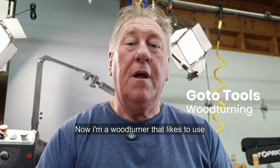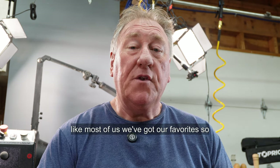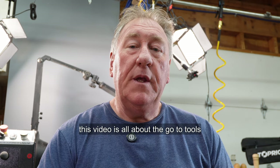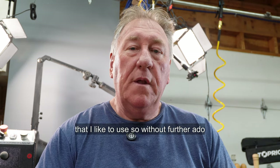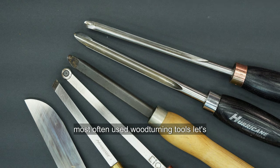I'm a woodturner that likes to use particular tools for particular projects. Like most of us, we've got our favourites. So this video is all about the go-to tools that I like to use. Without further ado, let's get stuck into this. These are my most often used woodturning tools.